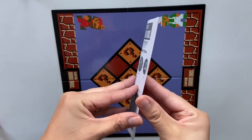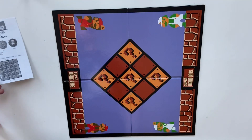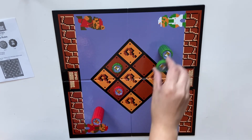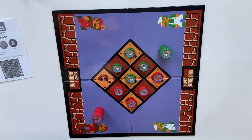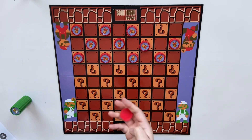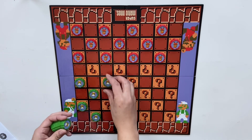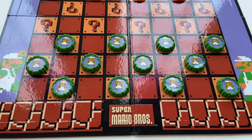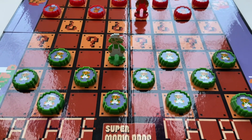It did come with the rules, which is nice because they tend to never be in there. This set is from 2016, and this is what it would look like if you were setting it up, getting ready to play a game. On the first three rows of each side of the game board you place the pieces on the question marks. This is what it would look like once all your pieces are there, and then this is what the king pieces would look like on the board.